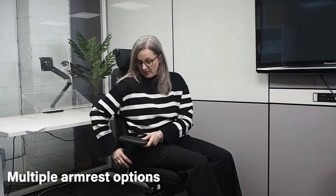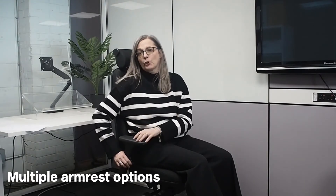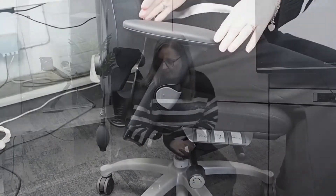The armrests on the RH Logic 400 are really nice and adjustable. You can width-adjust them and also adjust the height as well. The armrests come up really nice and high, so they're high enough for anybody. You can also turn the whole top of the armrest, which makes them shorter, so if you're really slim you can put the armrests into a shorter position and get closer to the desk.